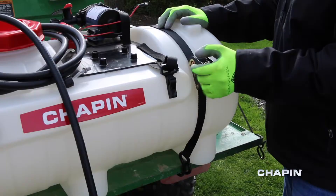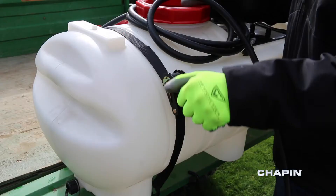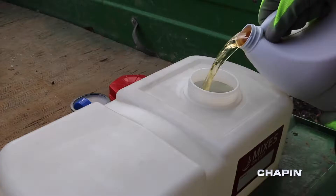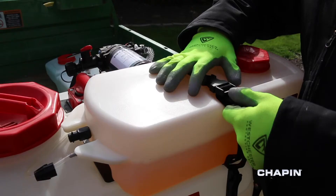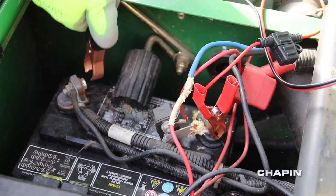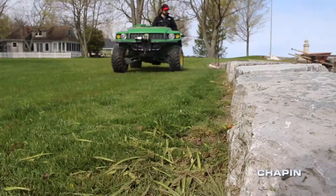Setting up a Mixes on Exit ATV sprayer is easy. Place the main tank on your ATV, strap it down using the included straps, and fill it with water. Fill the concentrate tank and attach it to the main tank. Connect the pump to your ATV's battery and you're ready to spray.